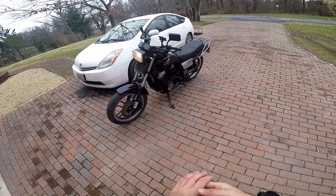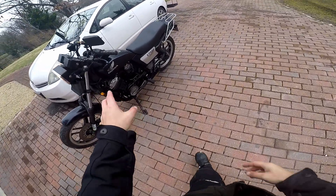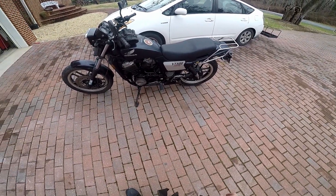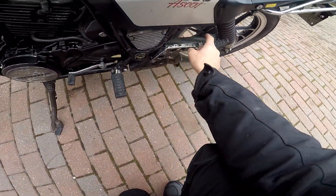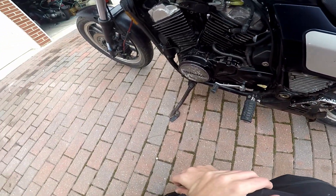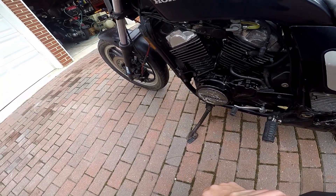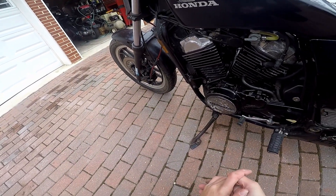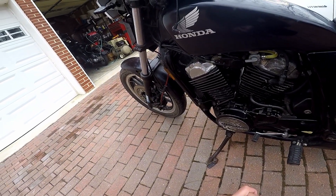I still haven't gotten around to removing the spark plugs — the rear ones — because there are four spark plugs. Some of the things I might be doing: removing these brackets, repainting them, refinishing them, removing all of this black paint. I definitely need to detail it. The front brakes I also need to work on, and eventually I will fix the front suspension.